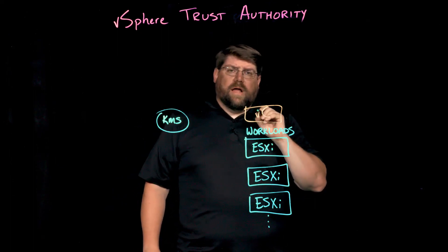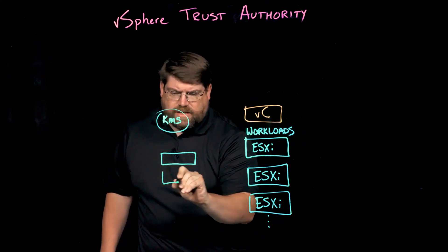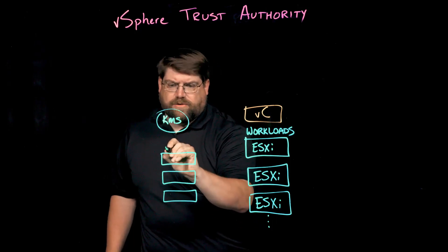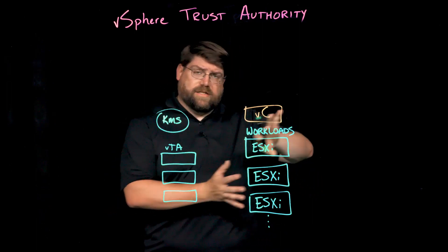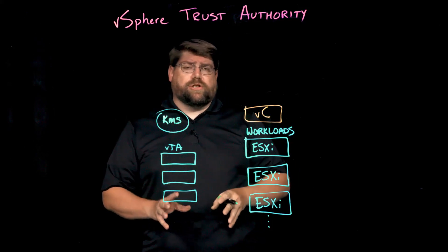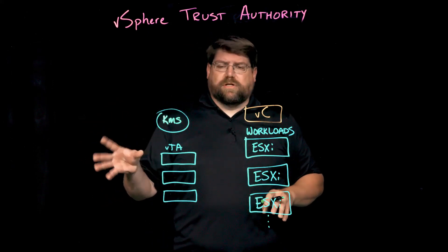Let me show you how we establish that root of trust. First, we need to create a TCB, a trusted computing base, or the VTA cluster itself. This can be your existing management cluster, if that's part of your design, and then you've got separate workload clusters. But for the most secure implementations, we recommend this be a separate cluster and implement the least privilege principle.